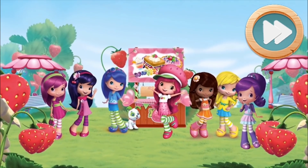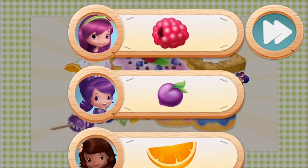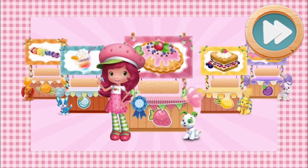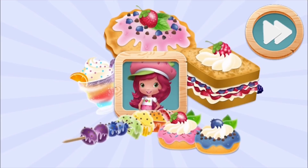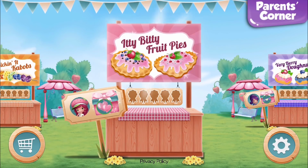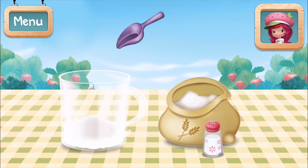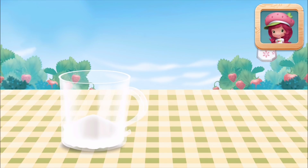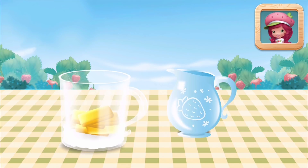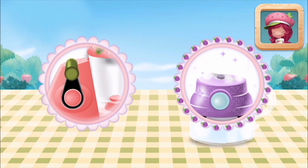Howdy, friend! It's Strawberry Shortcake! Our Berry Bitty City food fair is in full swing and everyone's on the lookout for treats that are the very best in show! My friends all have their favorite ingredients! Use them in your recipes and they'll reward you with cool new decorations to make all your food booths country cute! At our food fair, the recipes are yummy and the ingredients are berry-licious, so come cook with me!